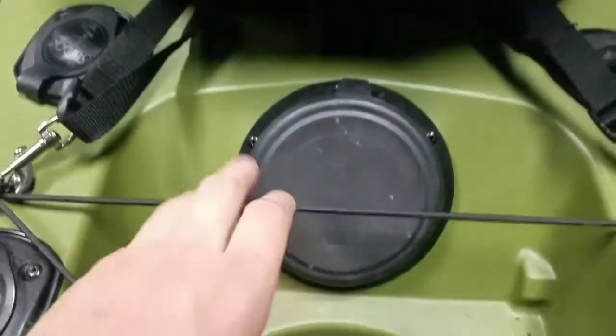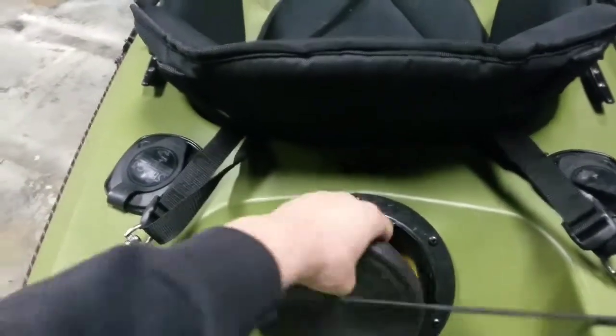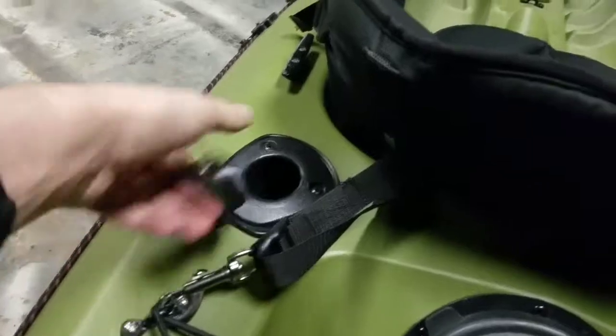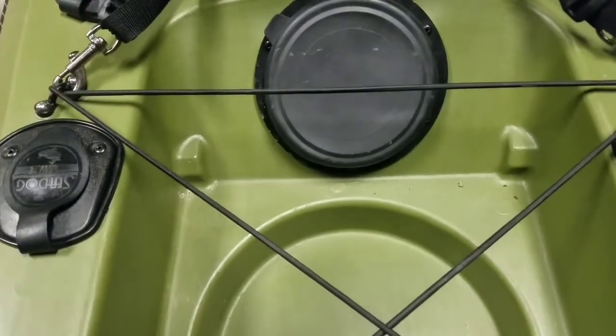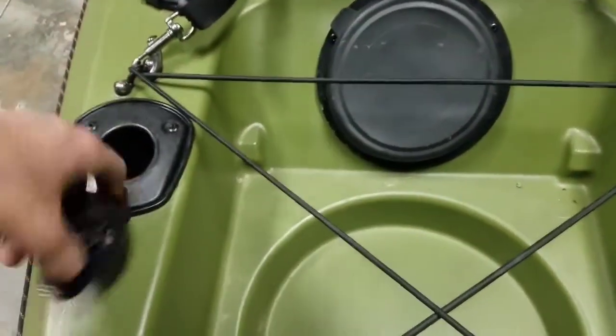The back hatch right here came stock. The stock rod holders also came with the kayak — I added gaskets to them and pop riveted them, which is why they're black. I also added flush rod holders back here because I like to stow my rods in the back when I'm paddling to another spot so they're out of my way. They're just flush rod holders — I like them, they work.